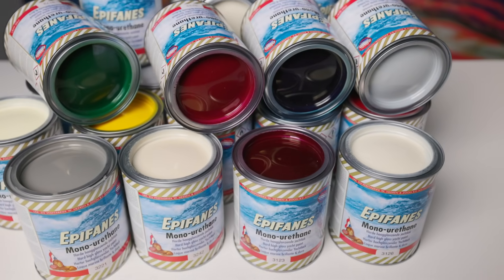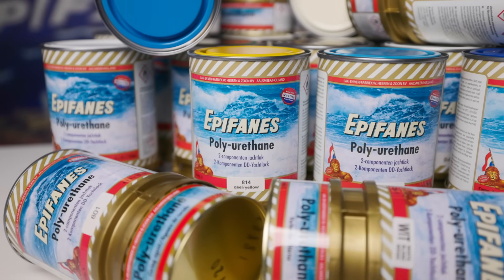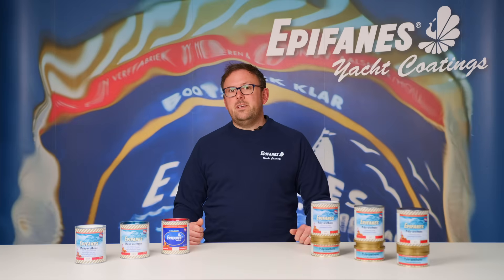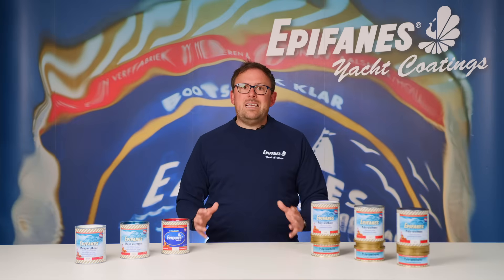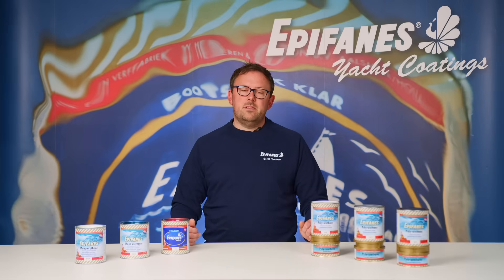All Epiphanes one and two component paints give exceedingly good results. They all have good flow and very long lasting high gloss finishes. Choosing a two component finish has the advantage that it's more durable and tougher than a single component system. However, if you are working in less than ideal working conditions, we would recommend using one of the Epiphanes single pack paint systems.